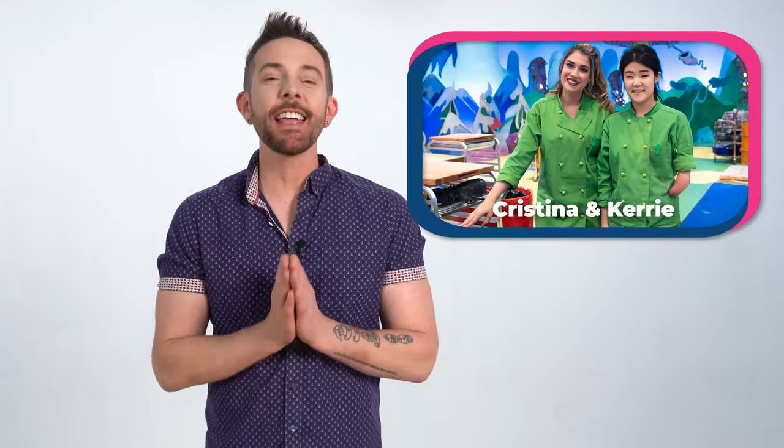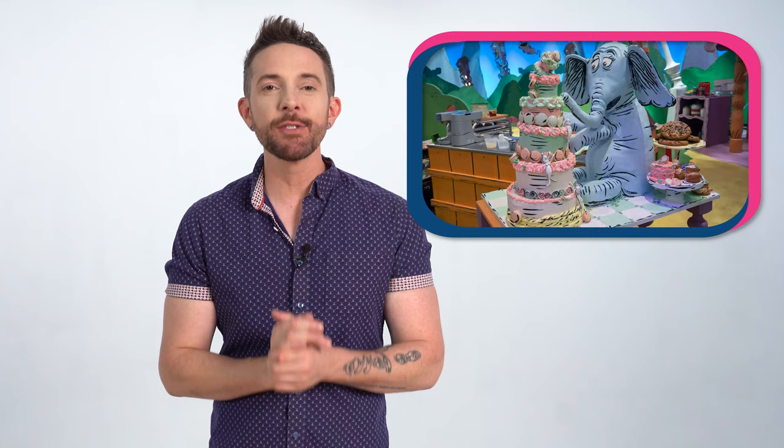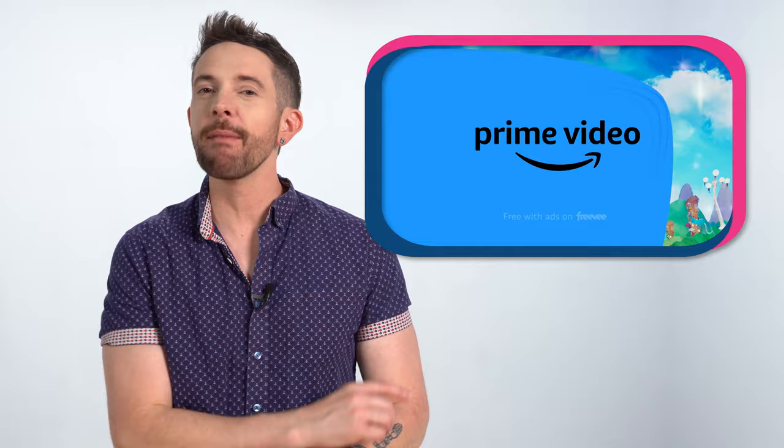Today I'm making Christina and Carrie's chocolate chip hazelnut cookies from the Horton Hears a Who episode on the Dr. Seuss Baking Challenge. But I'm gonna put a little spin on it. You're gonna put your spit on it? No, spin. Shut up, James. He's never said that to me. You're kind of stealing my thunder, bro. Shut up, Brandon. Watch the Dr. Seuss Baking Challenge now on Prime Video.